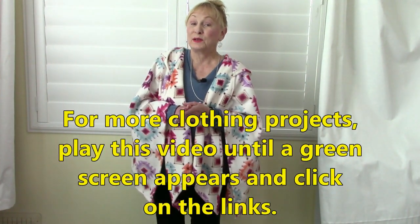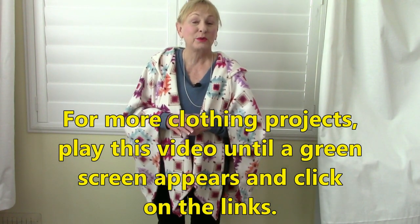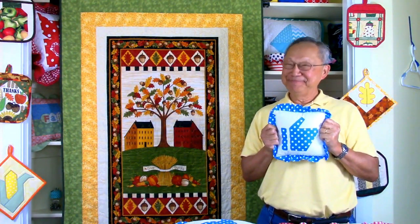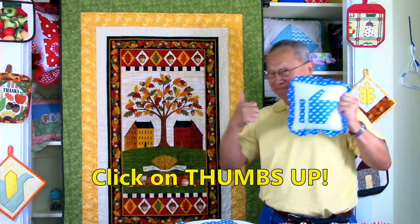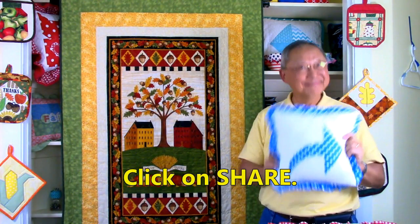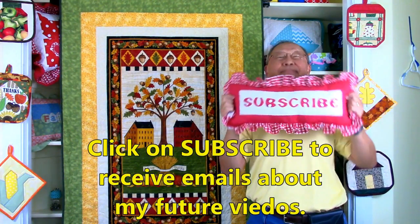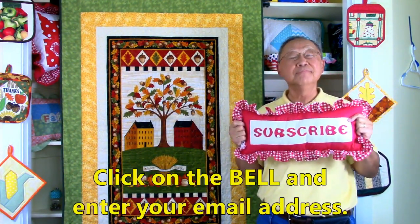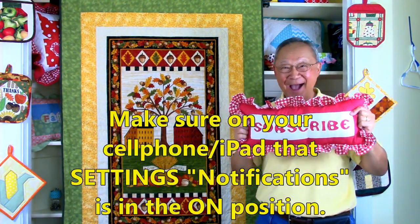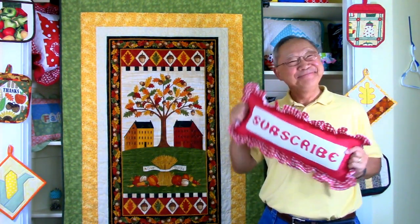For more easy clothing projects, play this video all the way to the end where a green screen will appear and click on the links. If you like this video please click thumbs up and don't forget to click share. If you haven't subscribed yet, go to the button in the lower right hand corner, enter your email address, and click the little bell so you receive email notifications. I'm Cheryl. This is Manny. See you next time and happy sewing.